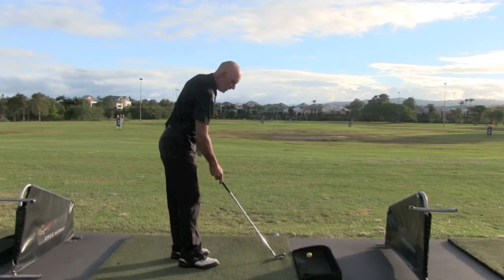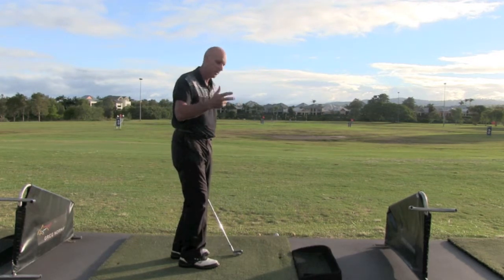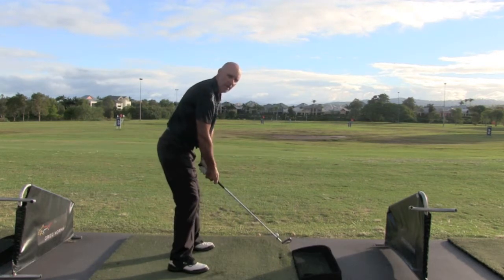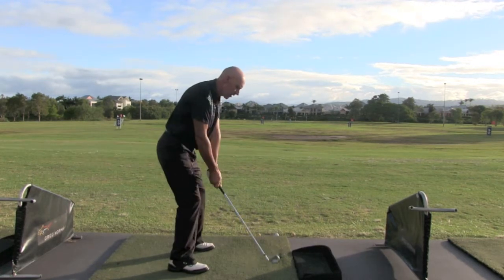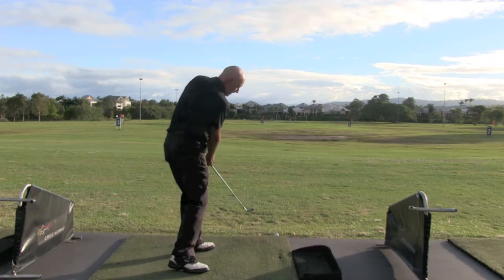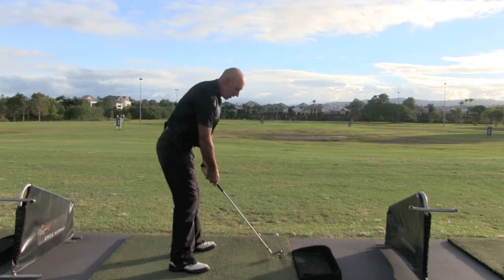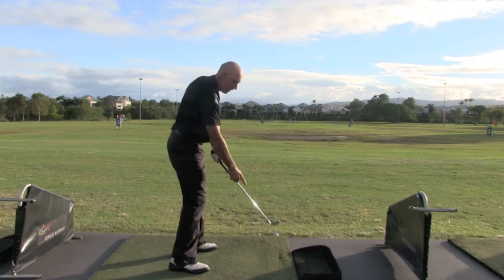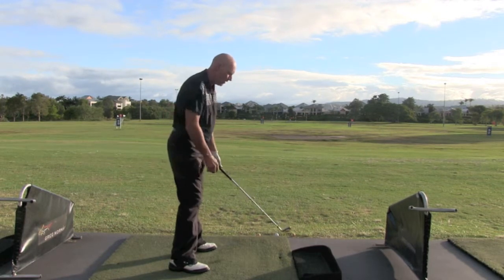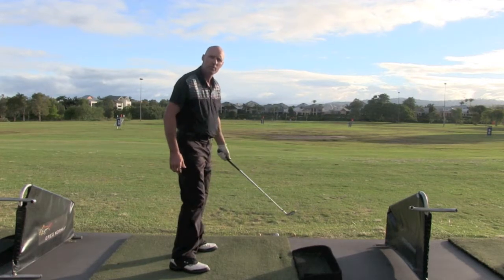I'll take that ball away without hitting it and make three swings. The first swing I'm going to feel like I'm swinging over that tee and then the club head goes left over that left ball. The second swing I'll feel as though I'm swinging over the tee and then down the line over the middle ball. The third swing is going to be out over that right hand ball.